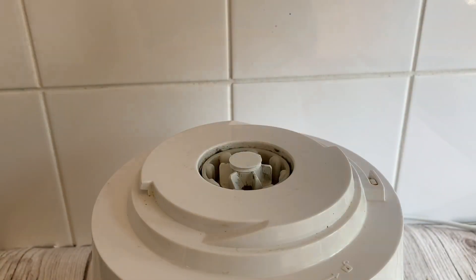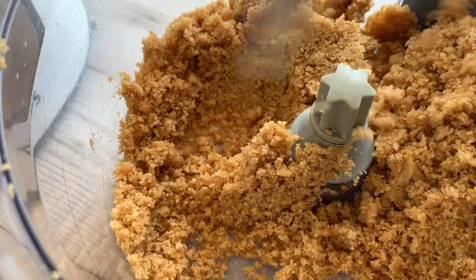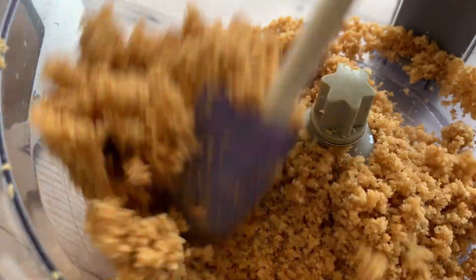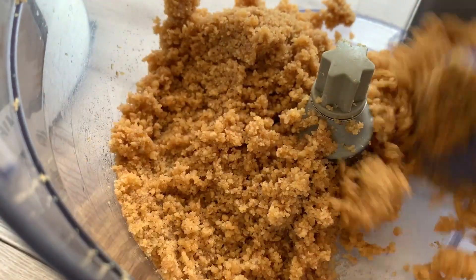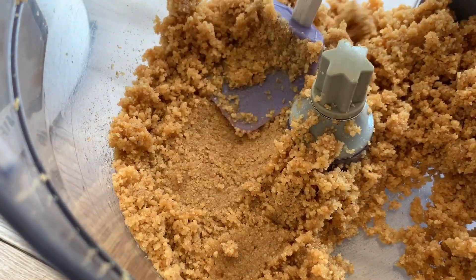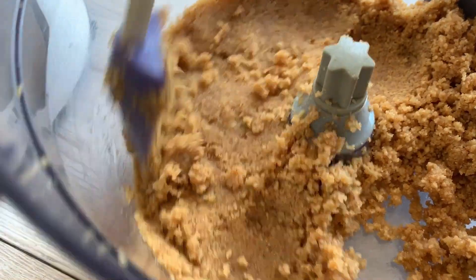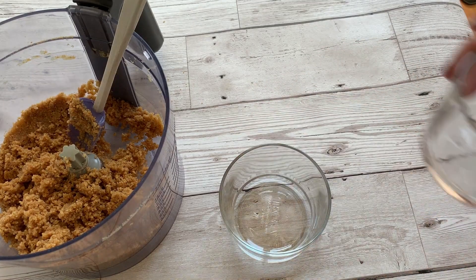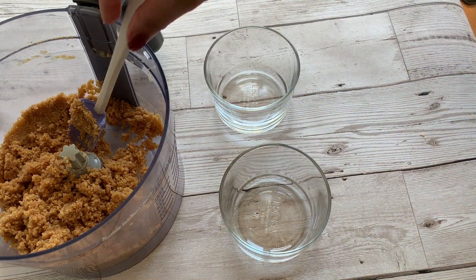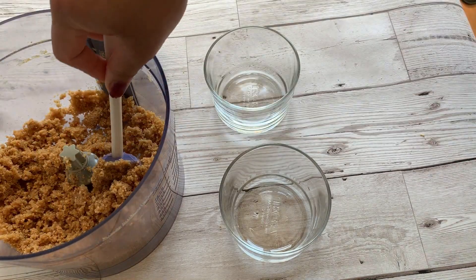My aim is to bring the mixture to a consistency where it can be pressed into the cups I want to serve it in. Now it's time to check whether the melted butter and biscuit mixture is right. All you need to do is press it with a spatula or a spoon — if it holds its shape, then it's the right consistency. I haven't got any fancy glass but these IKEA serving glasses will do the job.